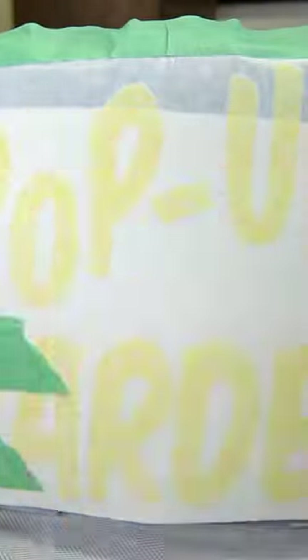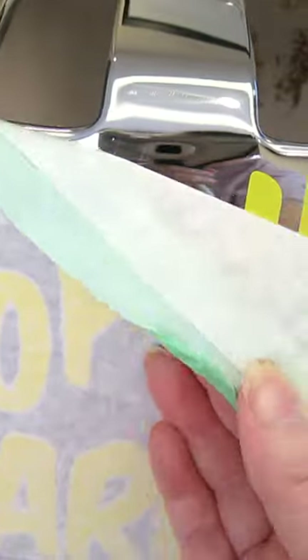We're going to apply a stencil made using our Cricut machine. Carefully adhere it, and then we're going to remove the backing to expose our stencil. It'll act as a mask so that when it's peeled, you're going to see the chrome through it.